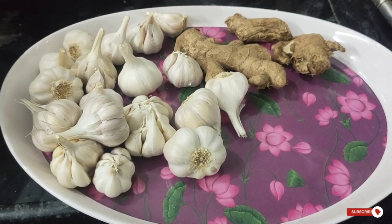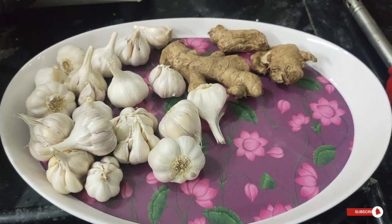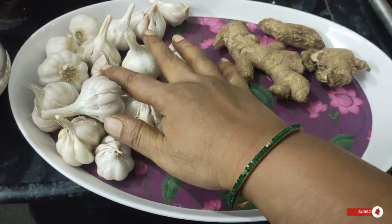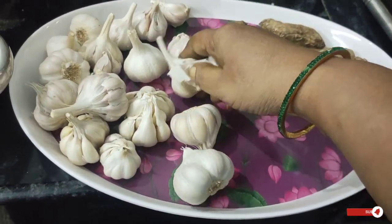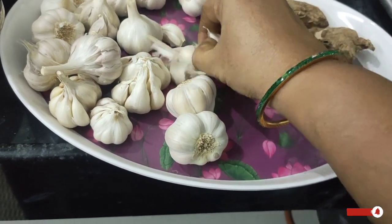We have free cereal for the time. You can eat and get the time to eat.